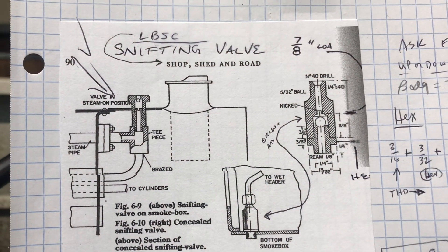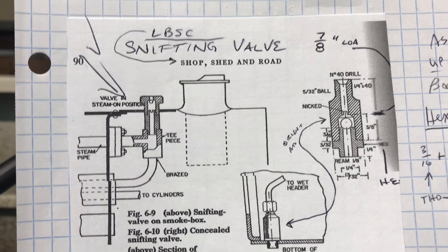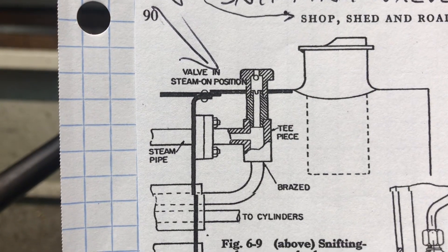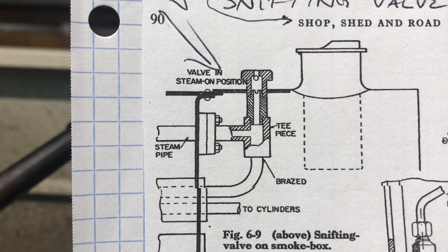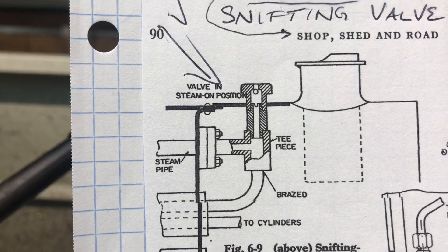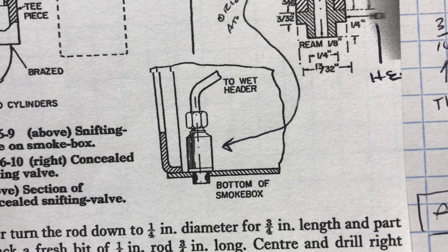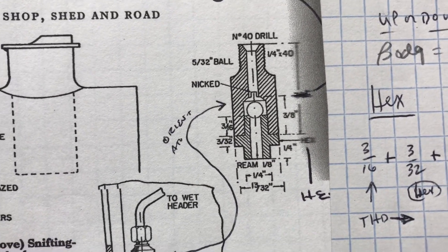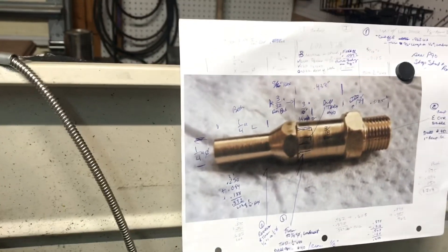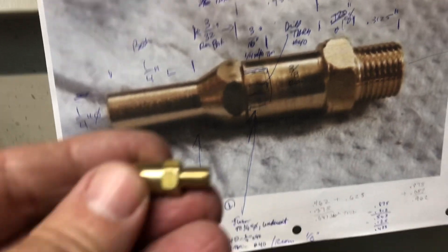The next thing I need to make for the Titch is the snifting valve. The LBSC Titch book doesn't really go into much detail about the snifter. Luckily I do have the Shop, Shed, and Road book, and if you look on page 90, they show plans for basically two different styles. At first I was looking at making the top one, but there's not a lot of room on the top of my smoke box to allow for that. So I decided to make the bottom fitting one, and there are some good sketches and a good description in the Shop, Shed, and Road book. Luckily I also found a website, and this is kind of what I'm patterning mine after.